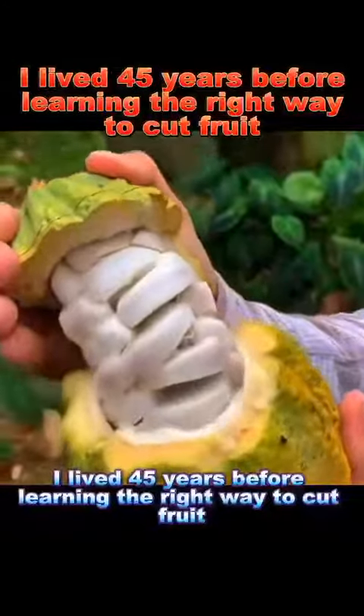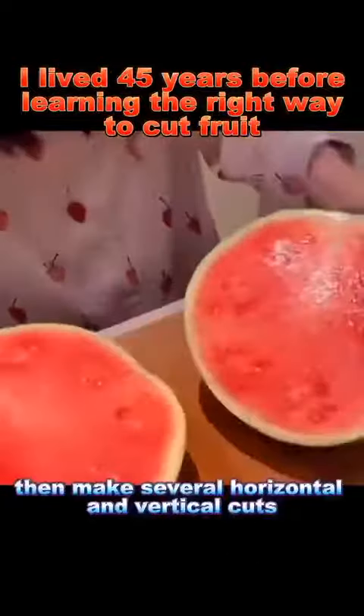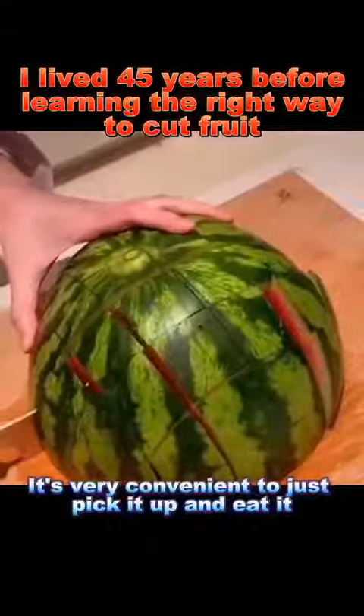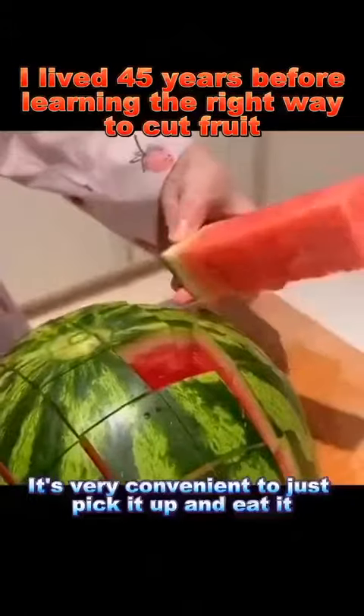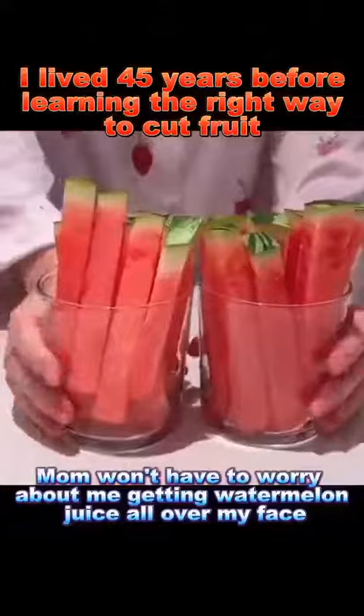I lived 45 years before learning the right way to cut fruit. Watermelon: cut in half, then make several horizontal and vertical cuts. It's very convenient to just pick it up and eat it. This way, mom won't have to worry about me getting watermelon juice all over my face.